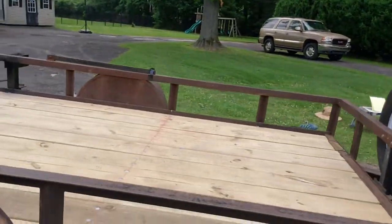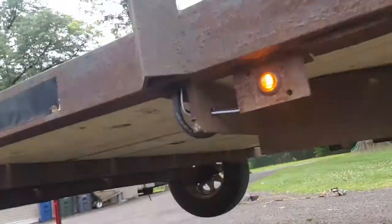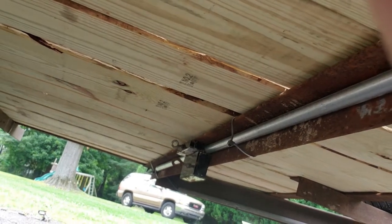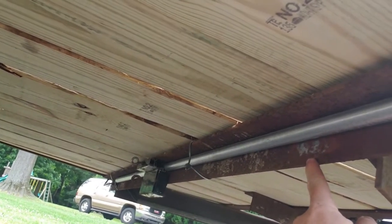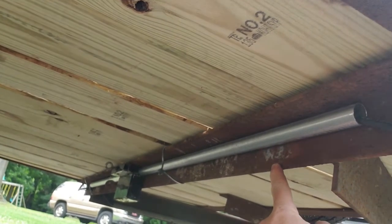You can see the conduit I've run along here — it's all done. I've got some magnets holding sections of conduit in place right now. There's also an area here where it's going to get welded, so once I'm done shooting the video I'm going to head over to the shop and tack these things down so they don't move again.